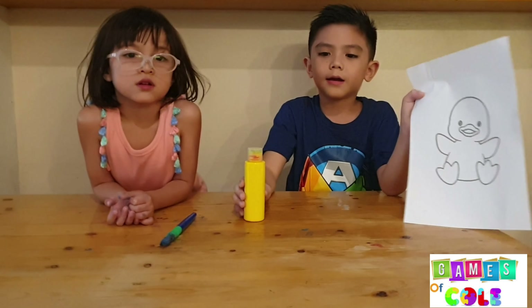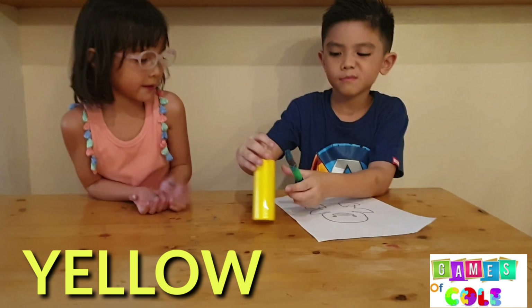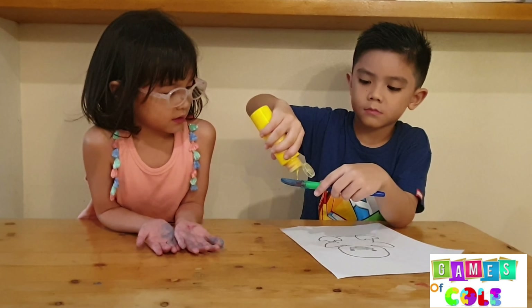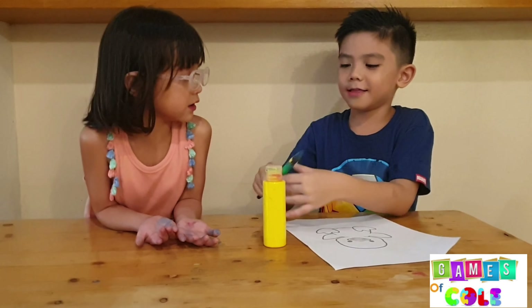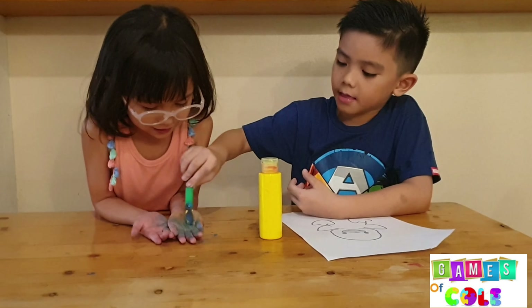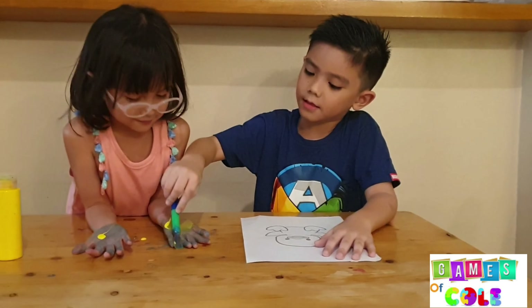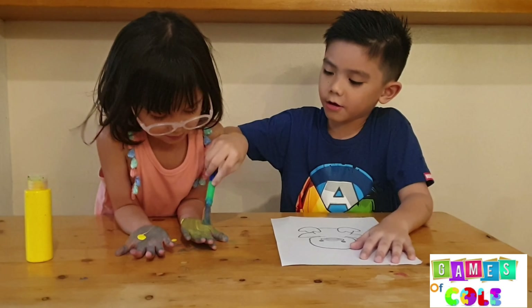This is a rubber donkey and this is the color yellow. This is yellow, the color yellow. Yellow, yellow, yellow. This is yellow, the color yellow. Yellow, yellow, yellow. Do you know what color this is? This is yellow.